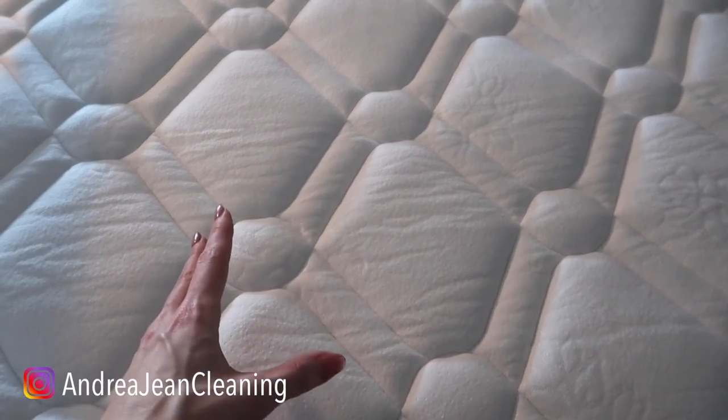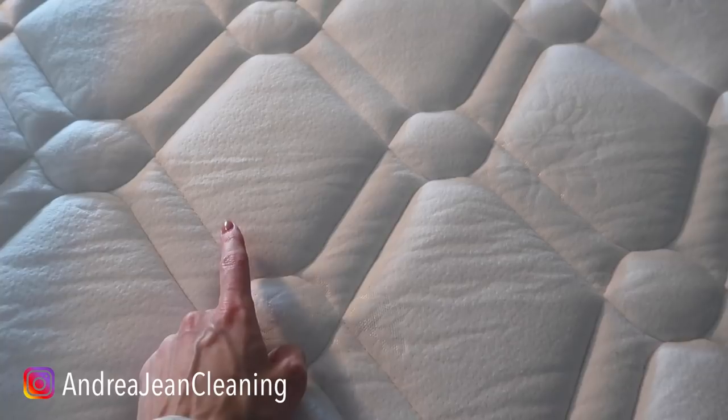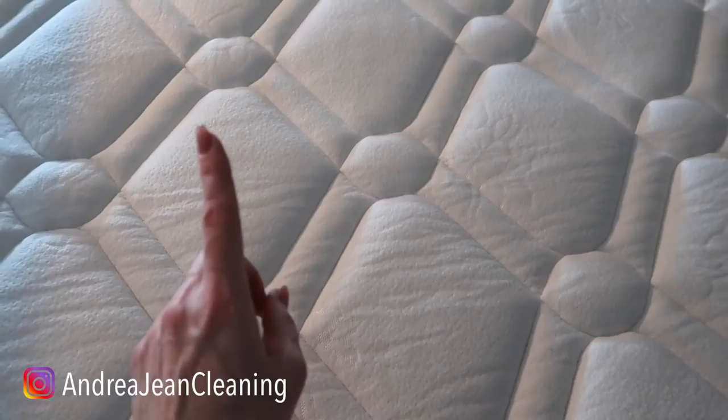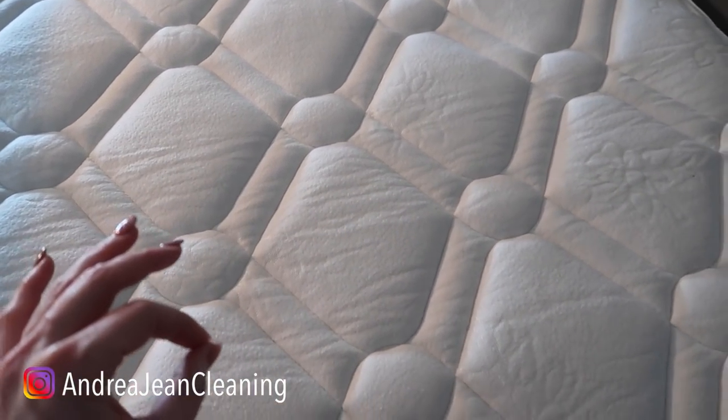Welcome back to Energy and Cleaning and Life Hacks. Today I have a really cool mattress trick for you. This is something that I do every single month — I should do it more frequently — and it has nothing to do with vinegar, although I love that on my mattress.